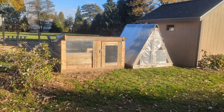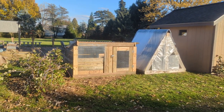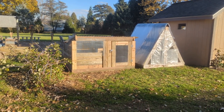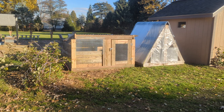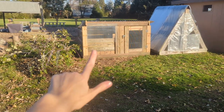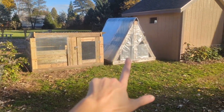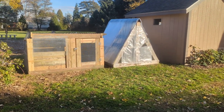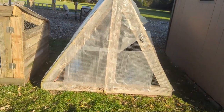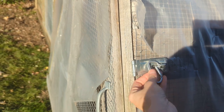Hey guys, coming to you today with a real quick video. I just wanted to show a new quail house that I built if anybody's looking for some inspiration or ideas for building their own quail houses. This is the new one that I just built. This one we've had for a couple years — I'll give you a quick re-peek inside because I did feature this one in a previous video about the different types of quail housing that we had, so you can go back and find that one.